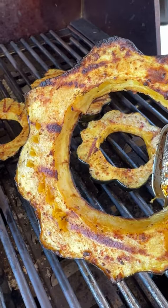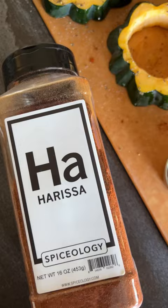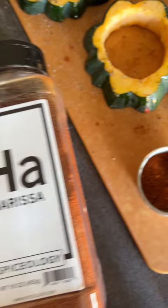I'm gonna grill up some acorn squash rings. Start by slicing them into half-inch slices and taking out the seeds. Then brush them with olive oil and sprinkle with kosher salt, black pepper, and harissa, which is a Middle Eastern spice that's got a little bit of warm, earthy notes to it.